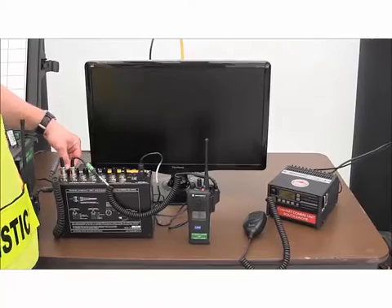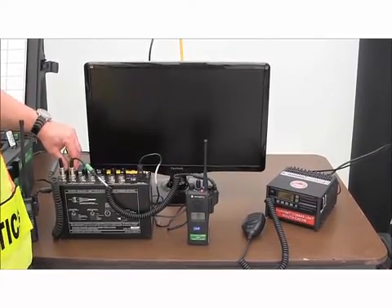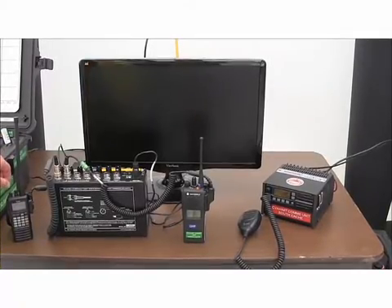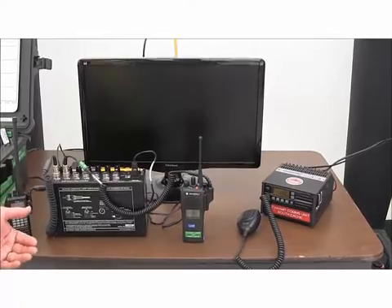We go in and click the two toggle switches for ports one and two and connect them in one talk group. We make sure the volume is turned up on all the radios so that they capture the voice traffic, and then we can communicate and talk back and forth.